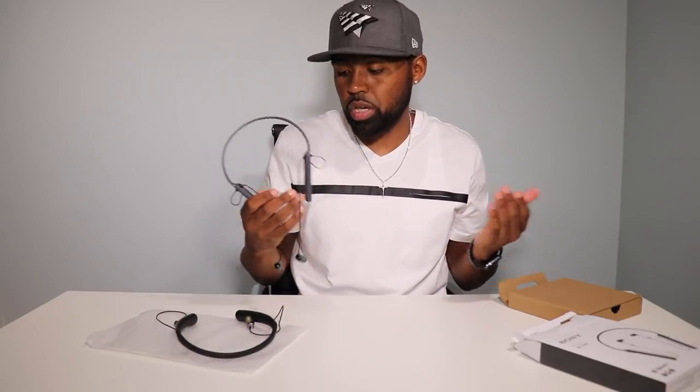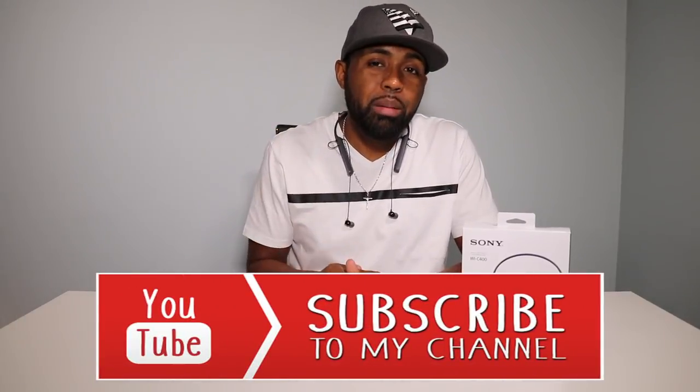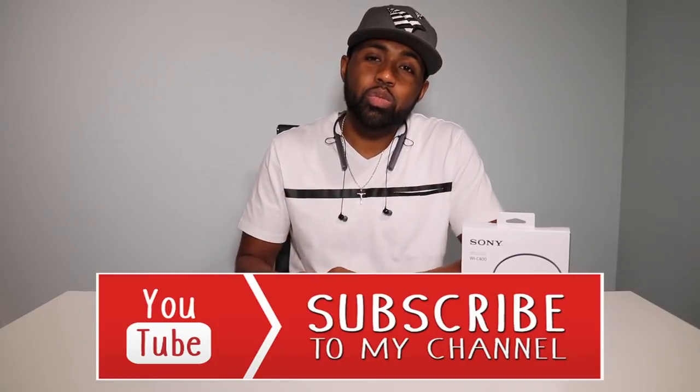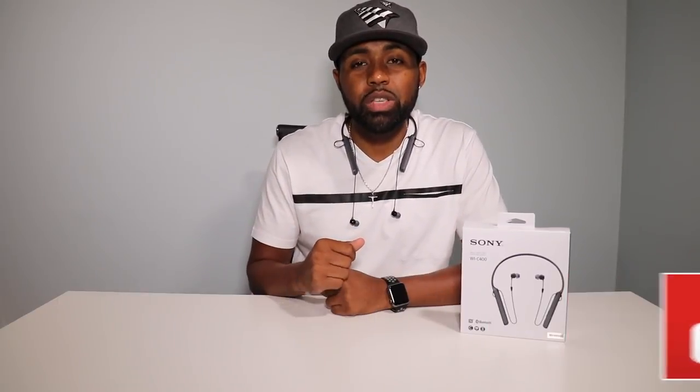That's all I got for you. That has been my review on the Sony WIC400 neckband headphones. As always, I appreciate you, thanks for watching. If this is your first time to this channel, please hit that subscribe button and the bell icon below so you get notifications when I drop my latest tech videos. My name is Nicholas and I'm out. Peace.